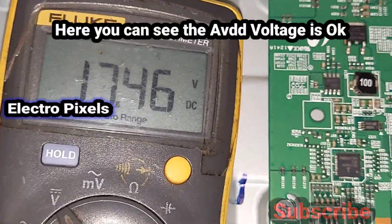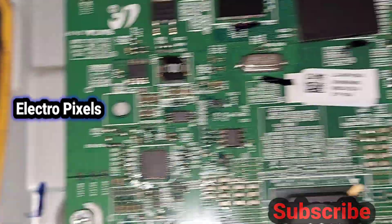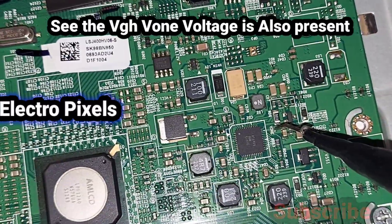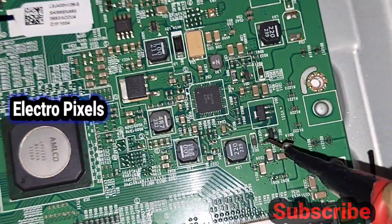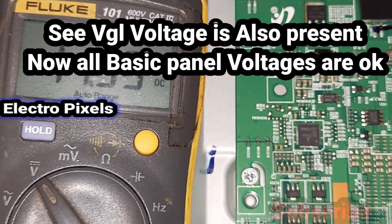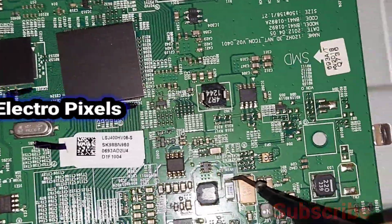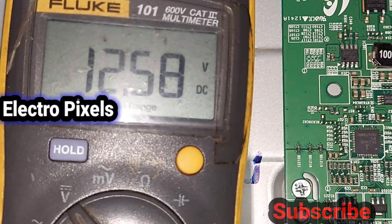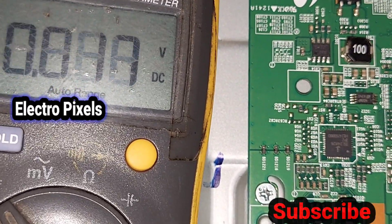At the AVDD test point, you can see 17 volts — AVDD voltage is present and okay. Now checking VGH: the VGH voltage is also present. Checking VGL: the VGL voltage is also confirmed present. All basic panel voltages are now okay — 12-volt input, AVDD, VGH, and VGL are all correct.